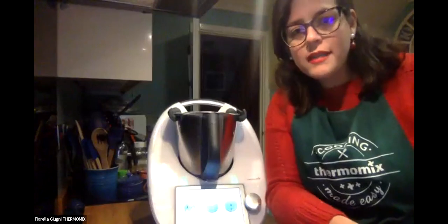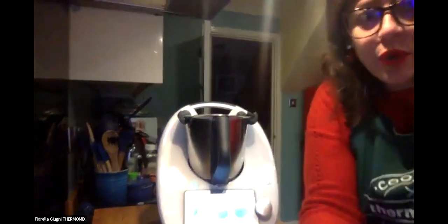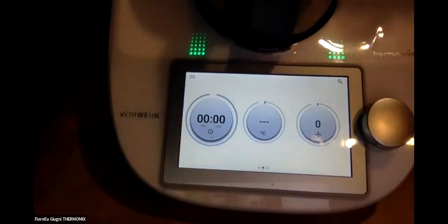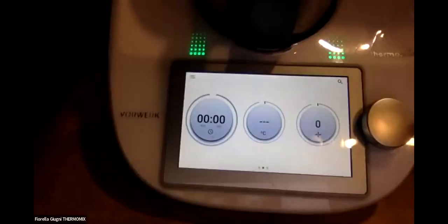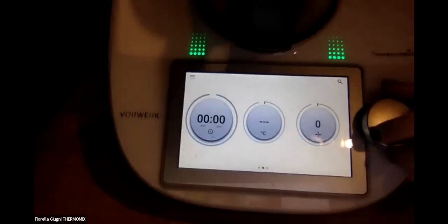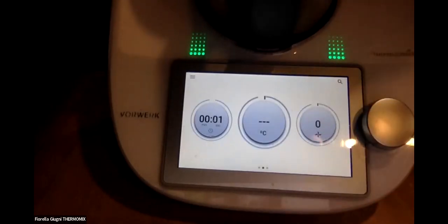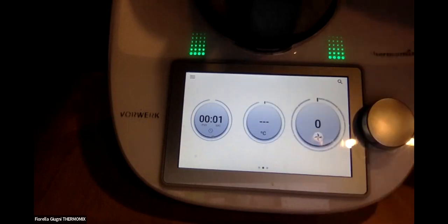While it mills for one minute, let me show you the machine screen. When you turn on the Thermomix you see the time - you can cook up to eight hours - then the temperature, which goes from 37 to 160 degrees, and then the speed of the blade.